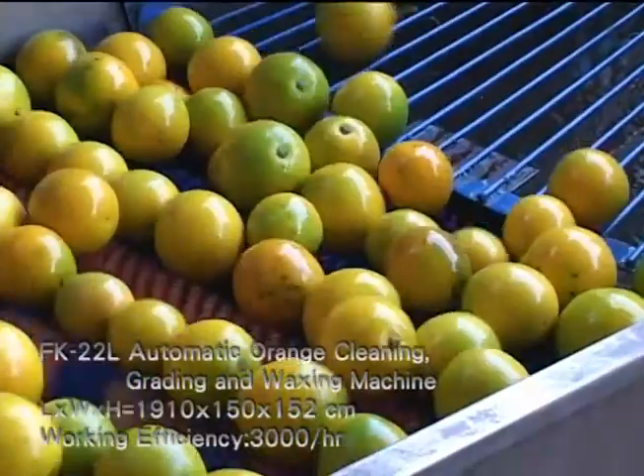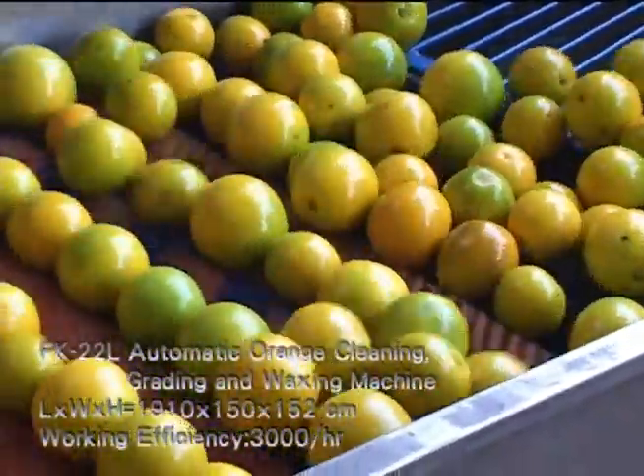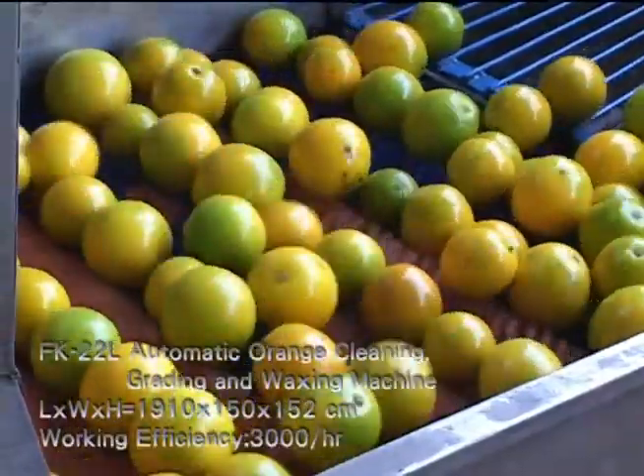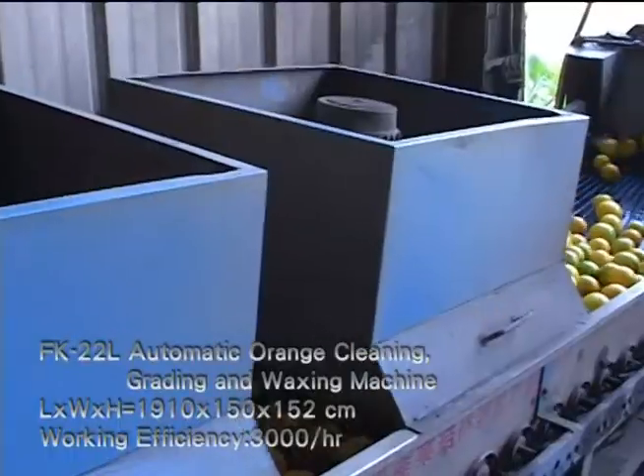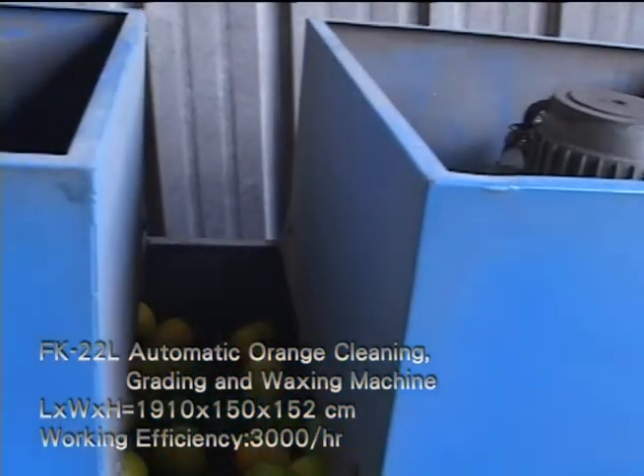FK22L is a whole set of series processors linked up for cleaning, quality control, grading and waxing fruit all at once. Efficient processing and accurate grading — it's a hot series in the agricultural market.